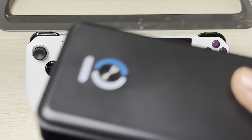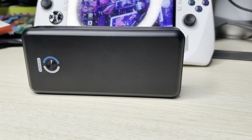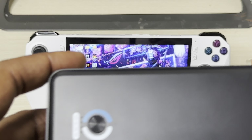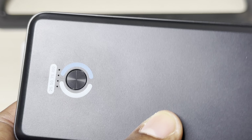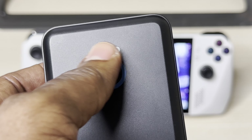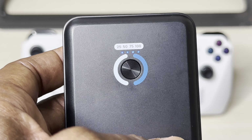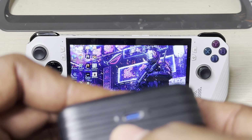This power bank is made by a company called CWQ. One thing I like about it is the design — you get a nice candy bar design, which I like very much. The size is 20,000 milliampere-hours, so you're going to have a whole lot of juice to play your favorite games. It has a button with four indicators that tells you the percentage of your power bank.